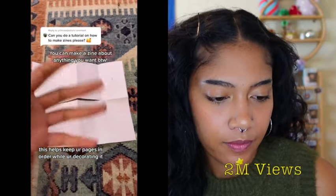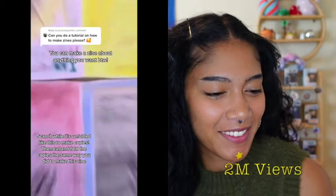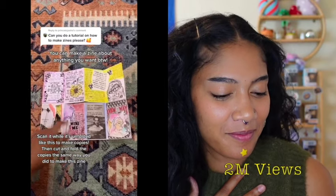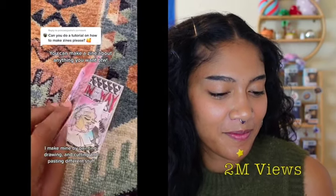When you fold it up, it should be in order. Let me decorate mine real quick. There you go — that's a zine. And then you can make copies of this so you can distribute it.